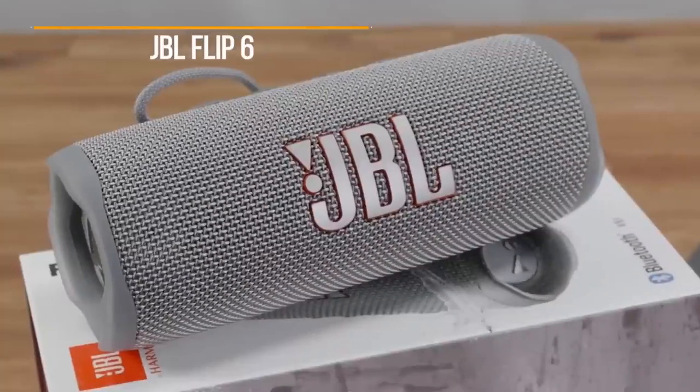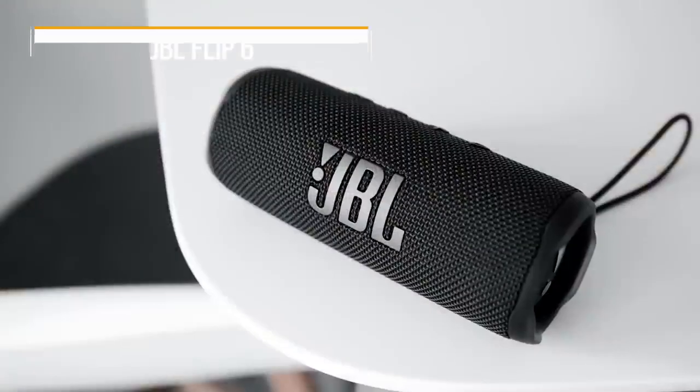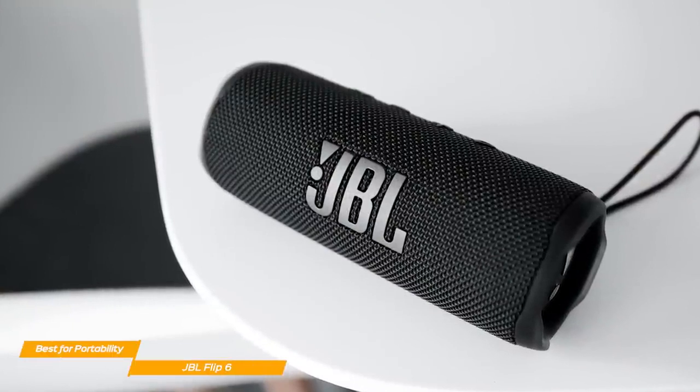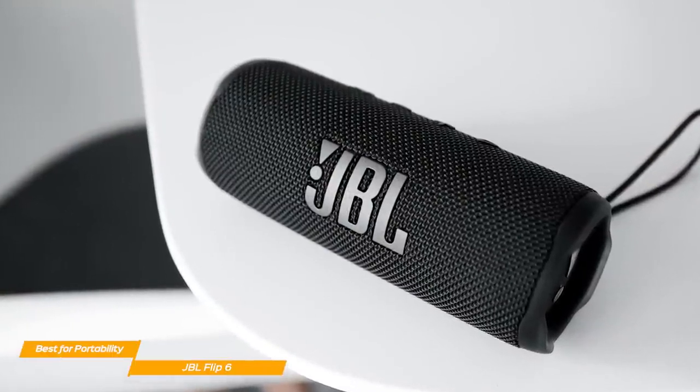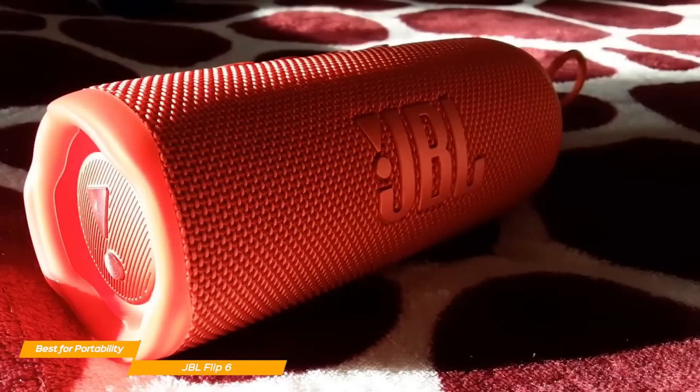First on our list is the JBL Flip 6, my choice for the best Bluetooth speaker for portability. The JBL Flip 6 is an extraordinary Bluetooth speaker with great portability, powerful audio, and some unique features that can be extremely useful, especially if you're an outdoorsy type of person.